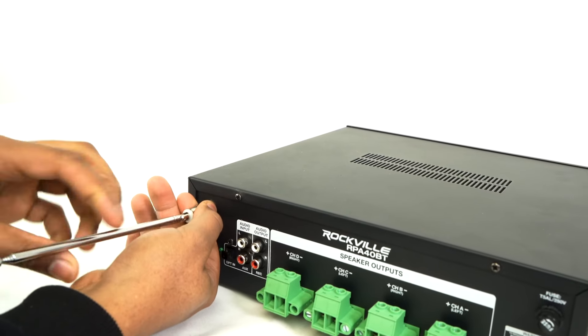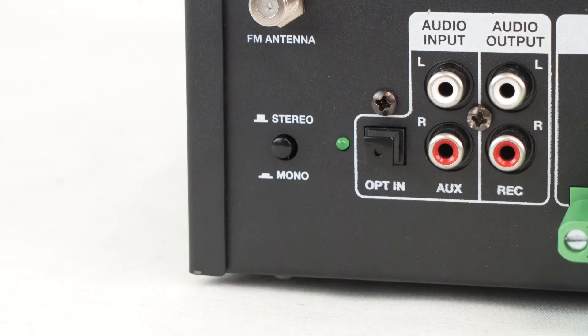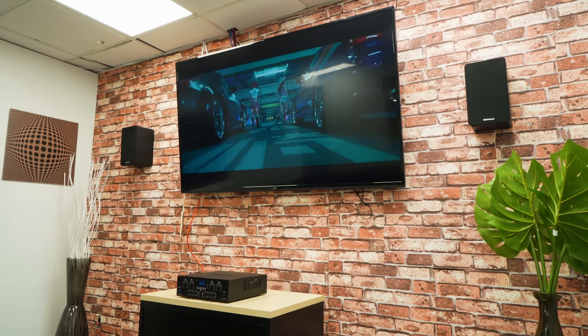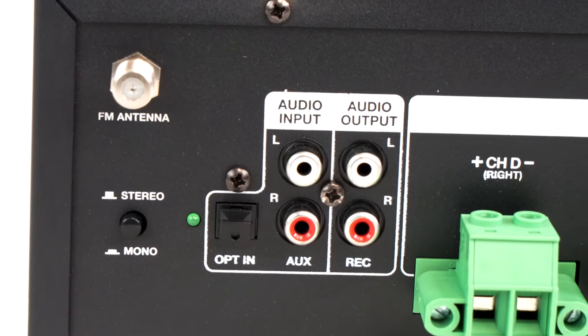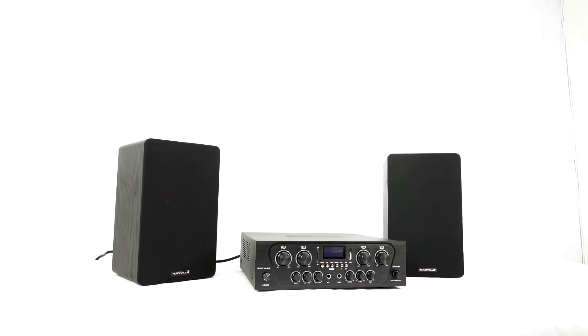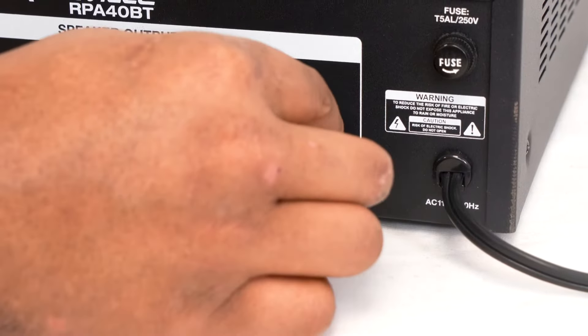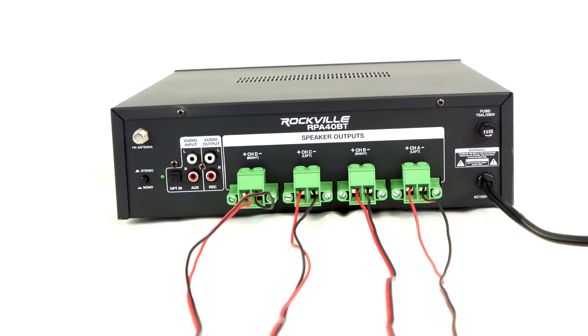On the back of the unit, we have a port to screw on the included FM antenna, a button to switch the unit between stereo and mono mode, the optical input to connect to your smart TV or gaming console, the RCA input for aux mode, and an audio output so that you can send signal to a subwoofer, powered speaker, another amplifier, or anything else. Then we have the Quick Connect EuroBlock speaker terminals, which make wiring to your speakers so much easier to do.